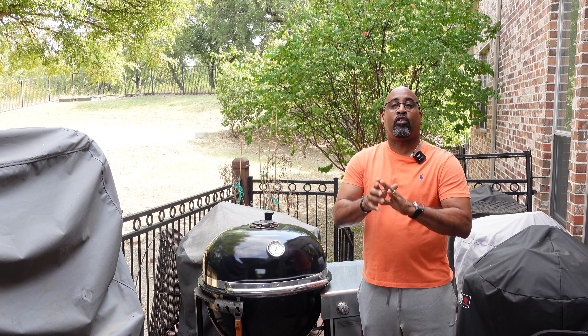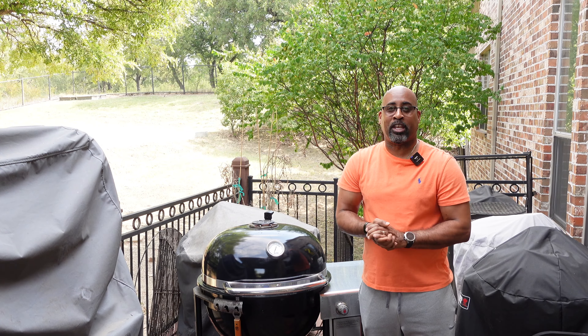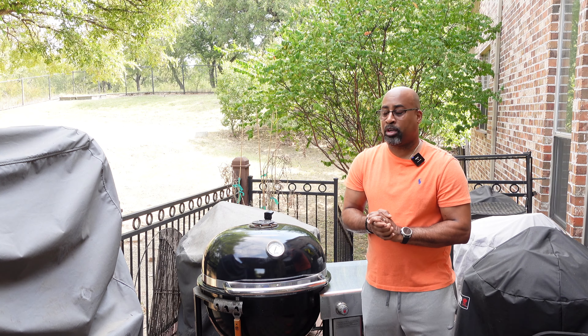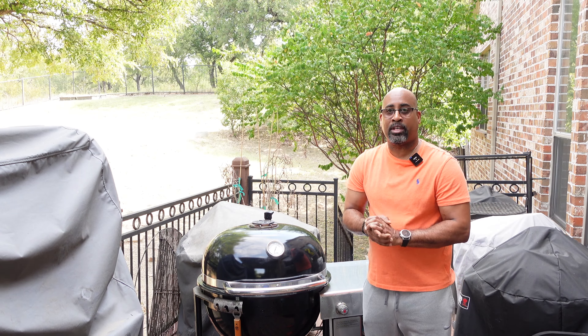I thought I would bring you outside first before we talk about what we're cooking today and show you our awesome grill setup. Then we'll go inside and see what's on the menu. What we have is the Weber Summit Charcoal Grill, looking like it's still brand new. And we have Fogo Lump Charcoal — that's going to be our fuel source today for our cook.